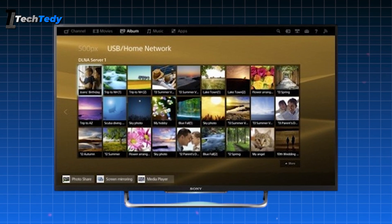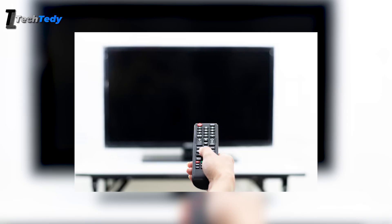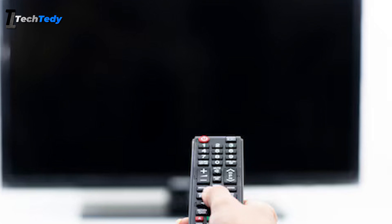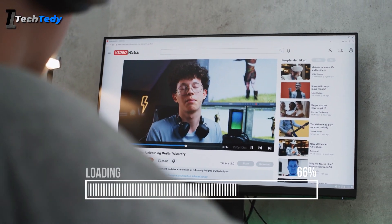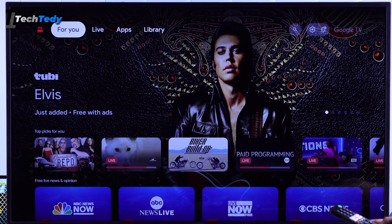Your Sony Google TV feels slow, apps take ages to load, and the remote responds with a noticeable delay? I'll walk you through clear step-by-step fixes you can do right now to make your TV fast and responsive again.